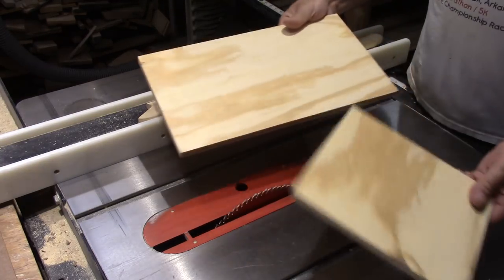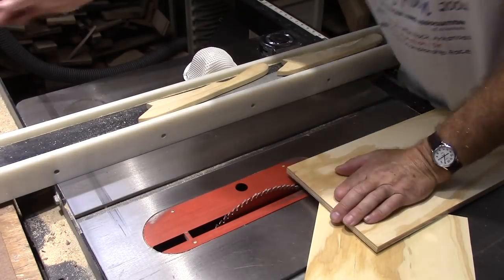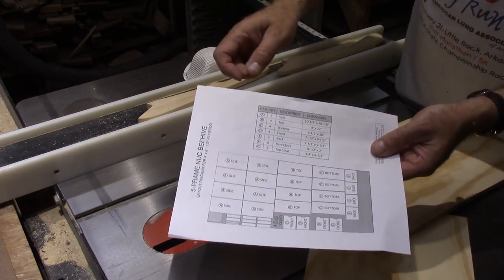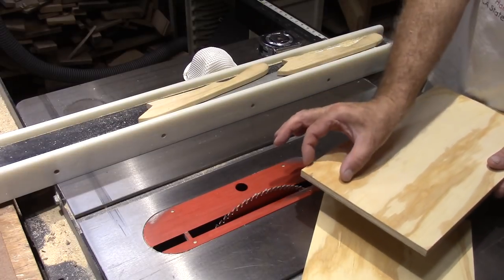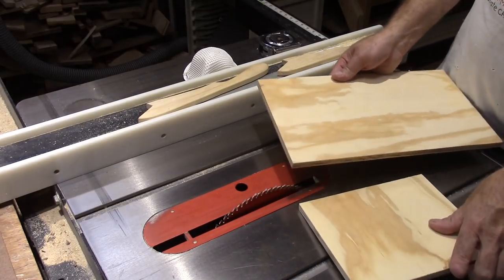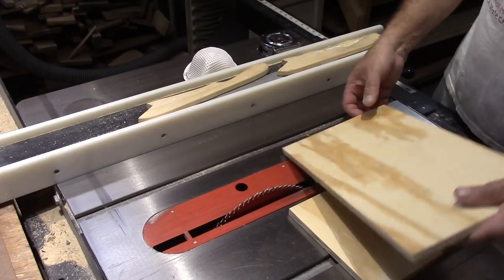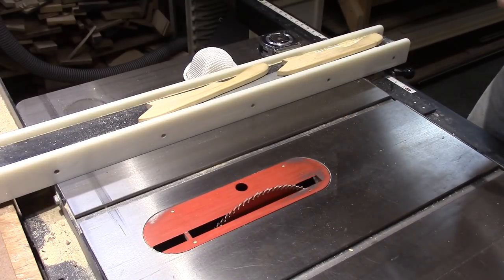Here are the last two pieces of scrap, and I'm going to use these to make the front cleat — or the hive cleat. I would like the two inches to run this way; it would probably be a little bit stronger, but the way this scrap is, I'm going to have to cut them like this, and it'll be okay. I would just prefer to have it the other way, so if you have that option, I would choose that.